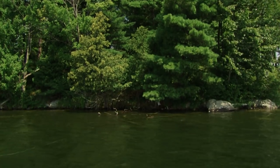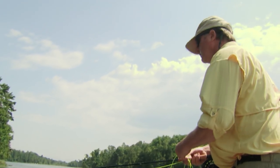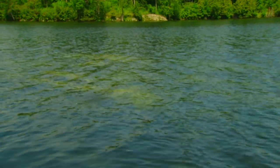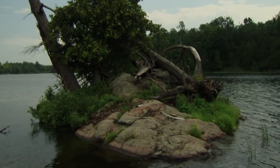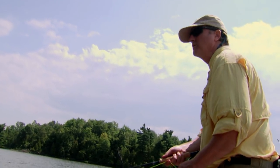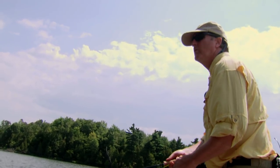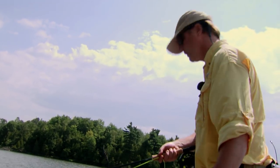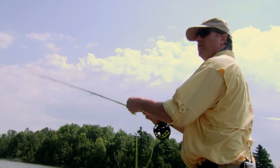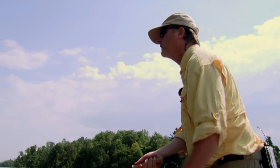This lake is great because it has every type of typical structure you'd find in this region - docks, fallen logs, submerged humps, rock piles, lily pads, and saddles between islands. What we have to do is work the different types of structure based on time of day, water temperature, and time of year - where we think the fish are going to be. We're starting with surface flies just to find out where the fish are. Finding them on top is my favorite way to catch largemouth bass.